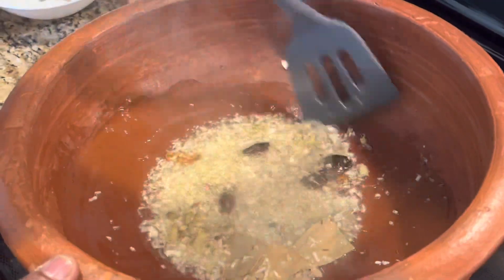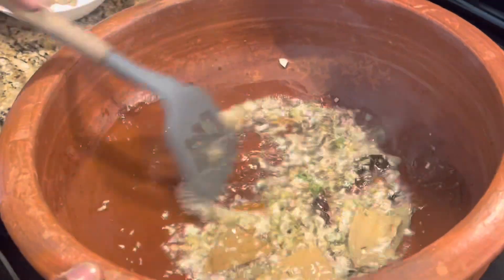Here we have garlic and ginger which is finely chopped. Cook until the raw smell of the garlic and ginger is gone. Make sure we don't burn it, so we are cooking all this on medium heat.